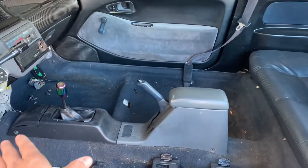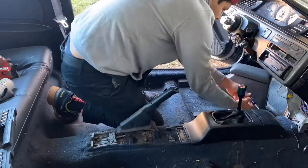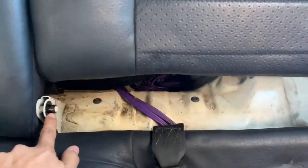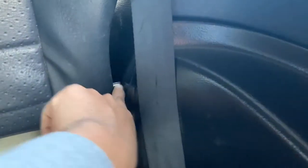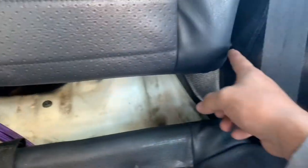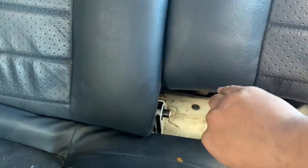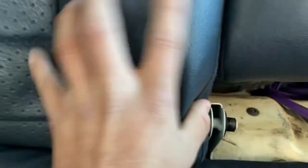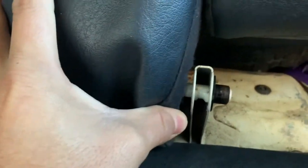If you guys have a Civic and have never taken out the back seats — whether it's the hatch, sedan, or coupe — if you want to remove the back seats, it has these pins. This one's connected on the actual seat. You kind of just push it into this little hole on this side, and then over here you push it this way and aim it onto the hole — and it'll just stay on right there. Just want to pull it out as far as possible and then it'll come off. Figured I'd teach you guys something.